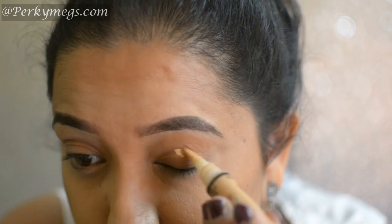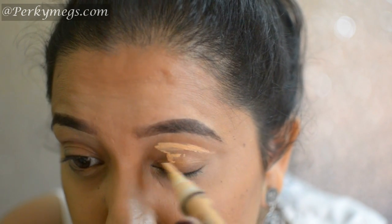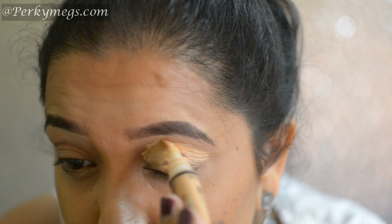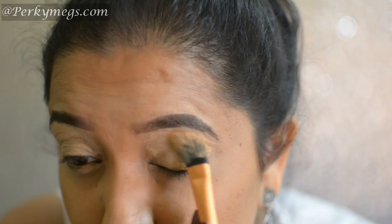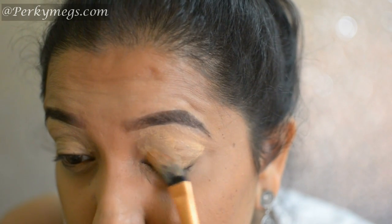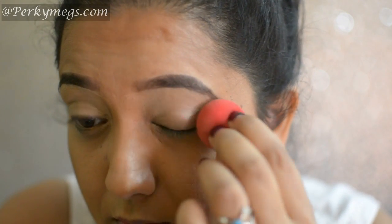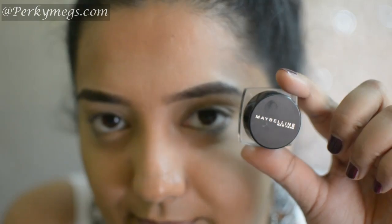First of all I'll apply this LA Pro HD concealer in the shade creamy beach all over my eyelids. I have been loving this routine as an eye base makeup. Then I'll blend it with a flat brush first and further with a pack mini blender. Now I'll set this with L'Oreal matte magic powder — this is perfect for the eye makeup base.